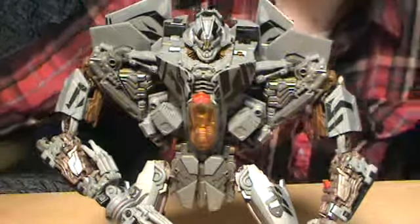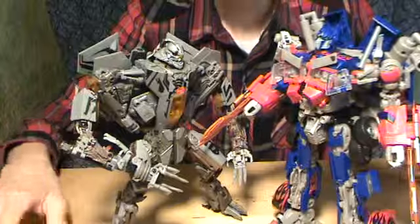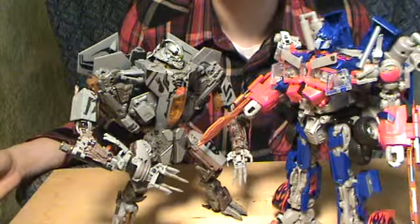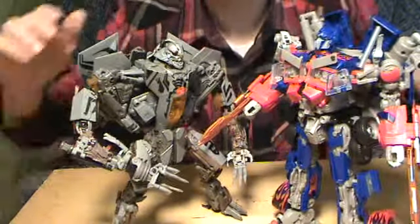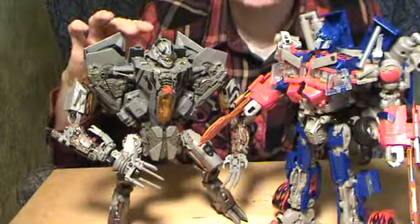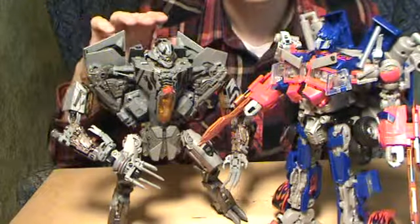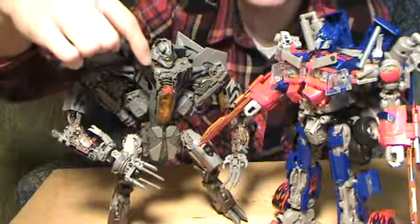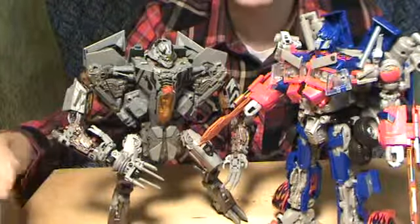Yes, this guy is definitely the cat's meow. Compared to the old model, there's really no comparison at all. And compared to his fellow awesome leader-class figure, he is absolutely enormous. She's obviously shorter, but that's only because he's bent over and squatted. If he was standing up full and straight, he'd be almost a little bit taller than Prime, which is very, very scary. This is what the Fallen should have been — this is evil right here.